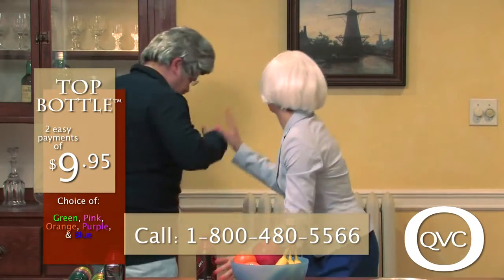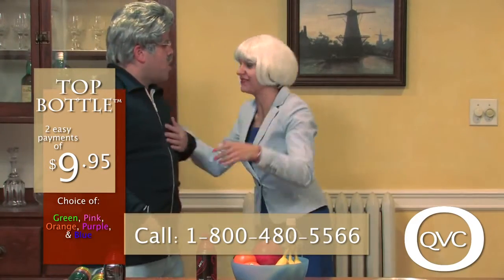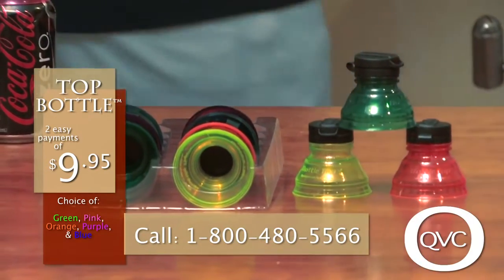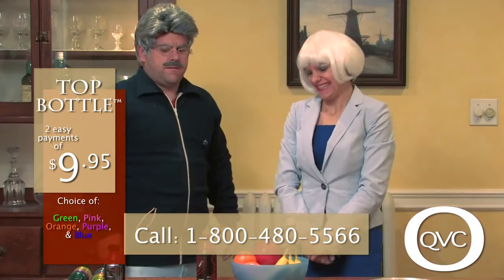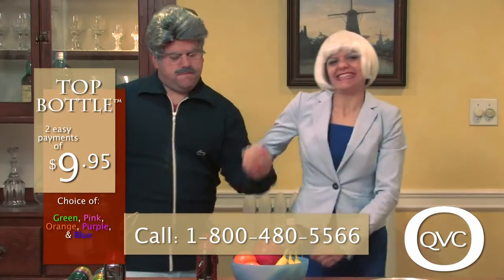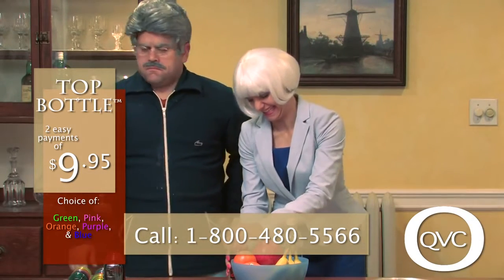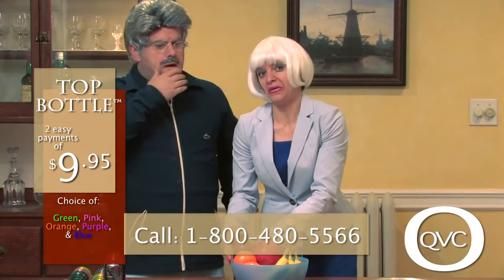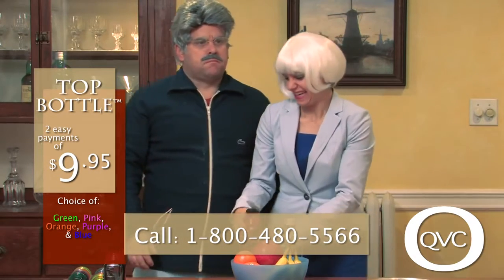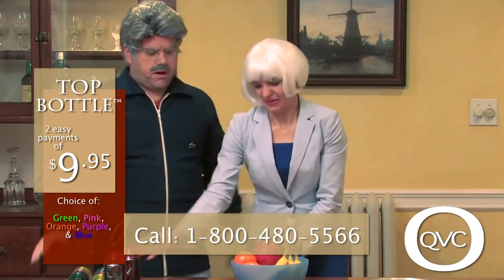God dammit! This is — do you know how much this cost me? We are on TV. Fine. This one just has a little hole in it. Let's just go on to the next product.